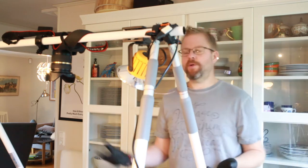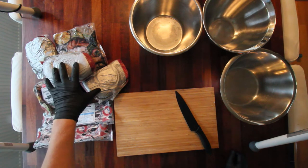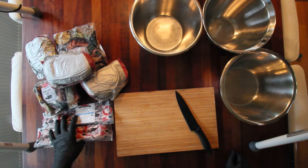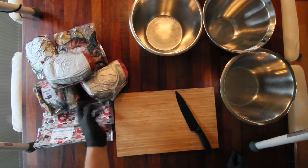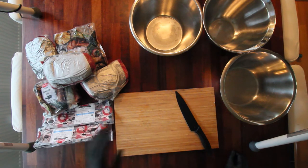I'll bring you in and show you what we've got. So we've got about six pounds of chuck roast, about five pounds of pork butt, a pound and a half of brined pork belly. I'll start by cleaning, getting all the plastic away, and I'll start chopping it up.